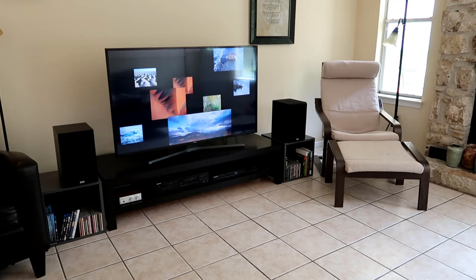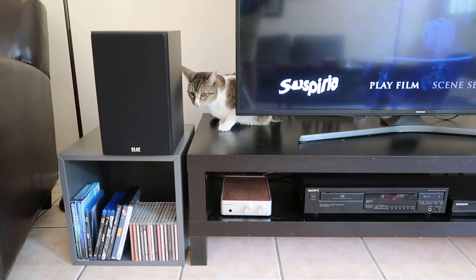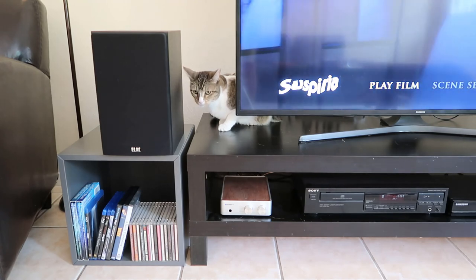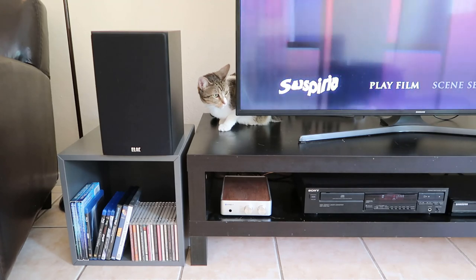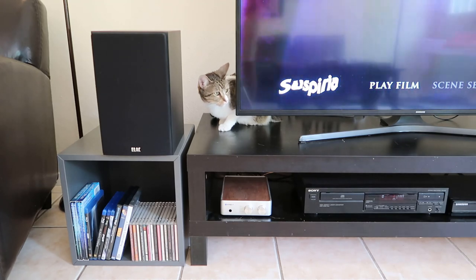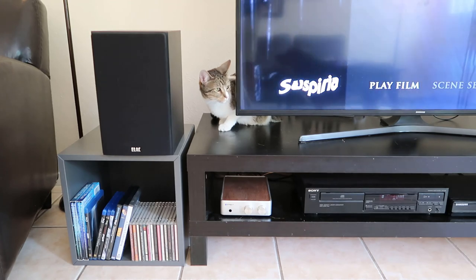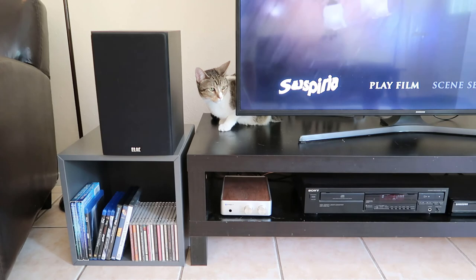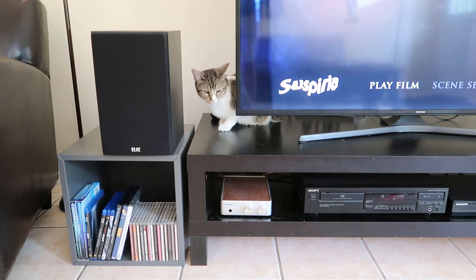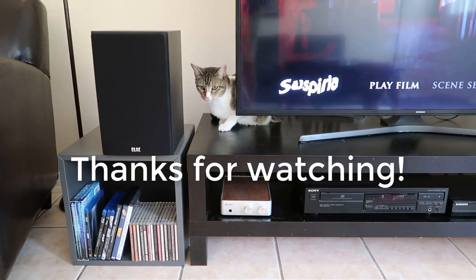It was fun to put this together with stuff I already had. In general, if you're looking for two-channel home theater, you might want to check out the Sprout with a pair of Elacs — maybe upgrade from the B5s to the B6.2s or something like that. With these entry-level Elac speakers, the Sprout has a lot of synergy and does pretty well. Overall, it's a pretty cool setup. That's it for this time — I'll talk to you all in the next video.